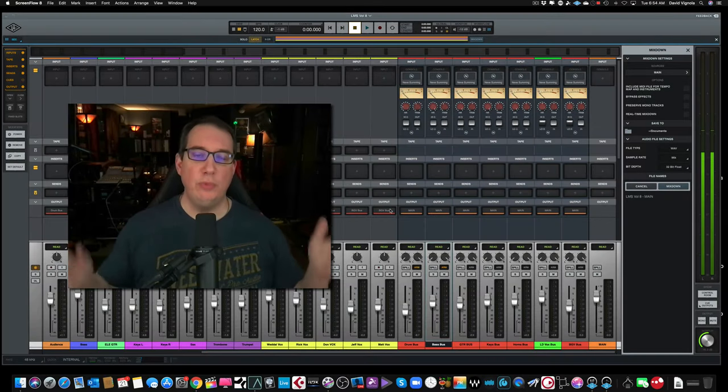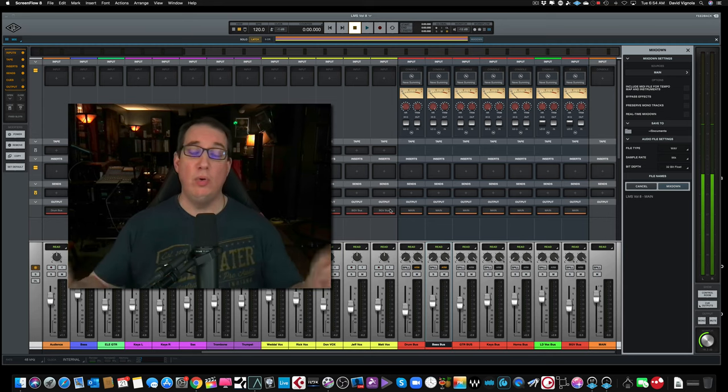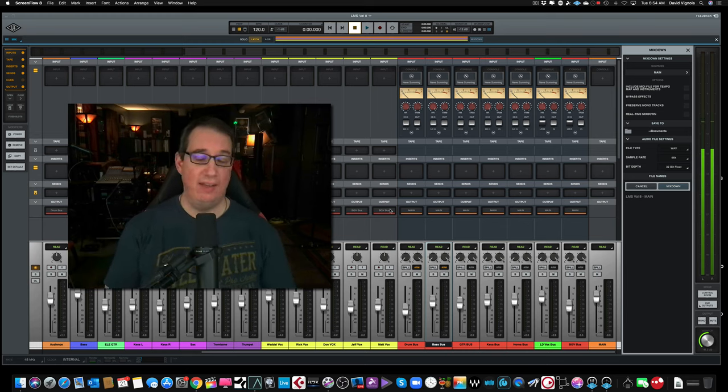Okay, everybody, welcome. In this week's video, we're going to take maybe one last look here. We're going to talk about the Universal Audio Luna Recording System, and I want to talk to you about the eight things that I really don't like about this DAW, now that I've used it a bit, and the eight things that I think Universal Audio needs to pay attention to and correct if they really want to compete with other DAWs.